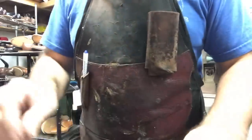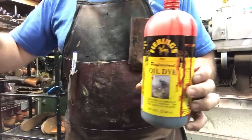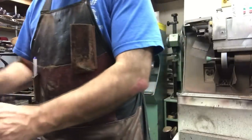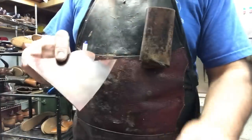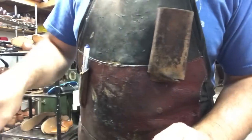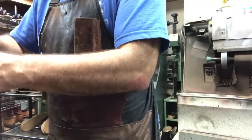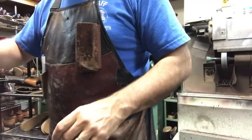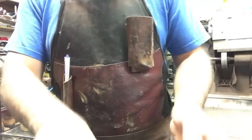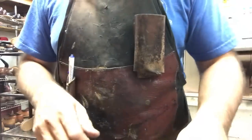What I did was use a little bit of Fiebing's red along with Saphir black, mixed those two together, and we've got the color number eight. Well, close - it's not 100%. I'm sure there's more to it than that, but you know what, this is going to be just fine. I think once we get the entire shoe clean and polished up, it's going to blend in very well with the rest of it. Alright, let's continue.